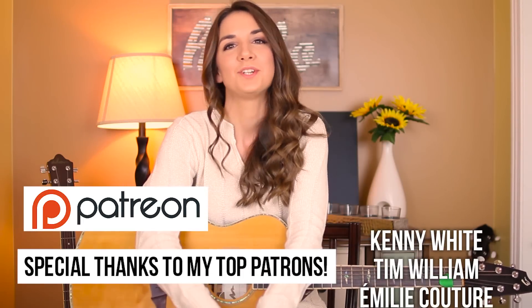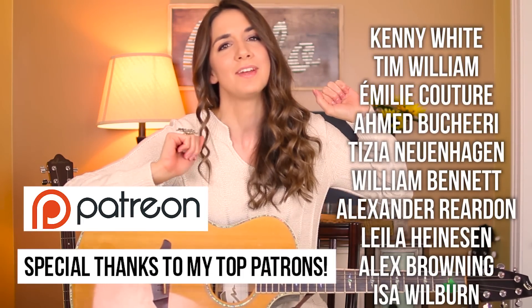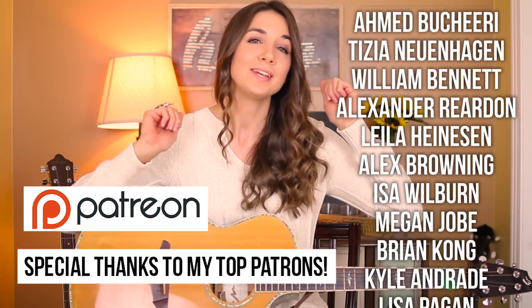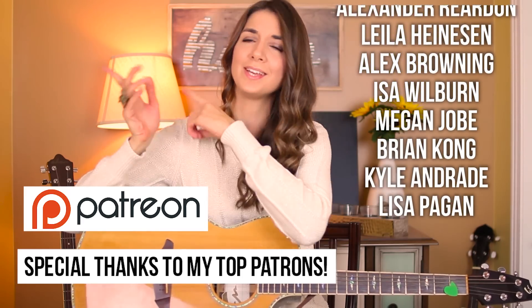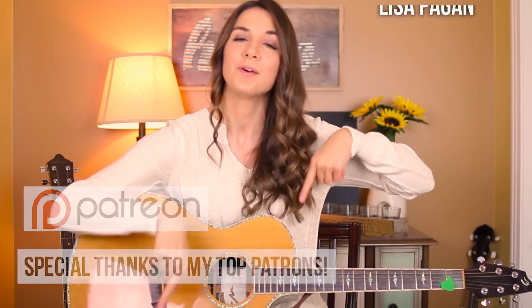Alright guys, so that is how you play 'My Church' by Maren Morris. I hope that you guys enjoyed this tutorial. If you did, don't forget to give it a huge thumbs up, as well as subscribing to my channel right here if you're new. If you have a song request, feel free to leave those down below in the comments because I always read those to figure out what I'm going to teach you guys next. I will see you guys in my next tutorial.